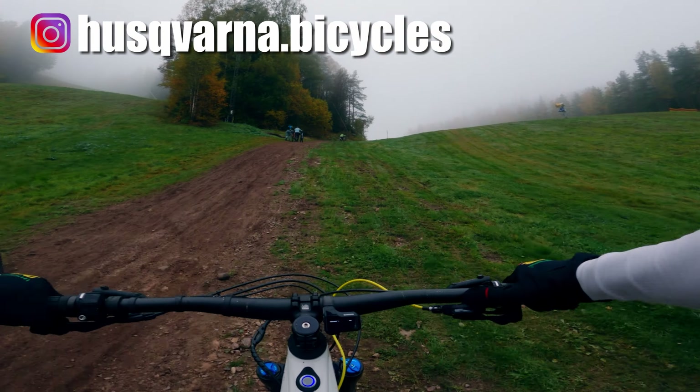First and foremost this is only a first impressions video because I only have this bike for about an hour or so, but I have it in a bike park where I can test some really gnarly enduro trails. The Swedish Cup is taking place here tomorrow, so these are the trails that have been used for the Swedish Enduro Cup.